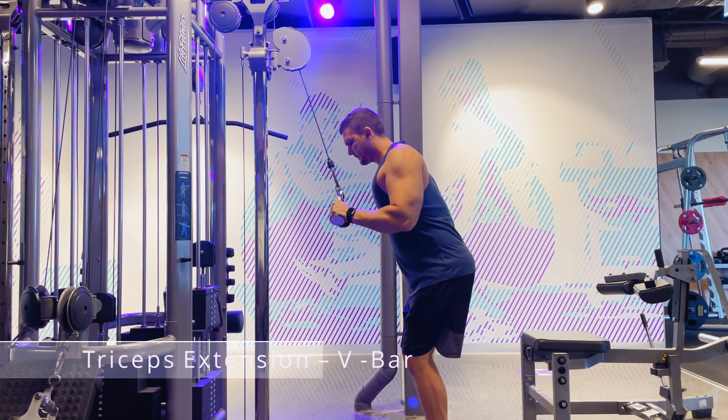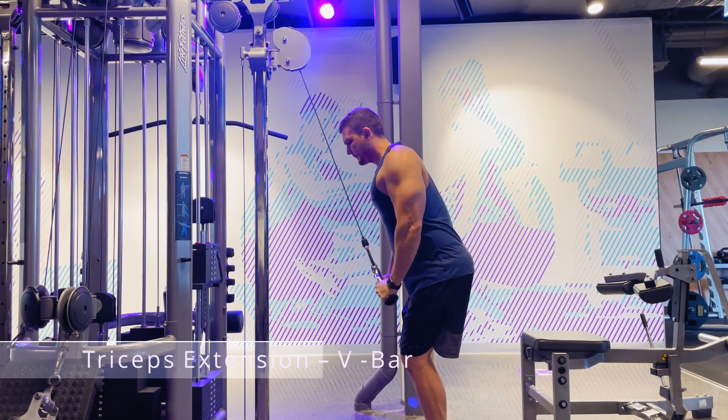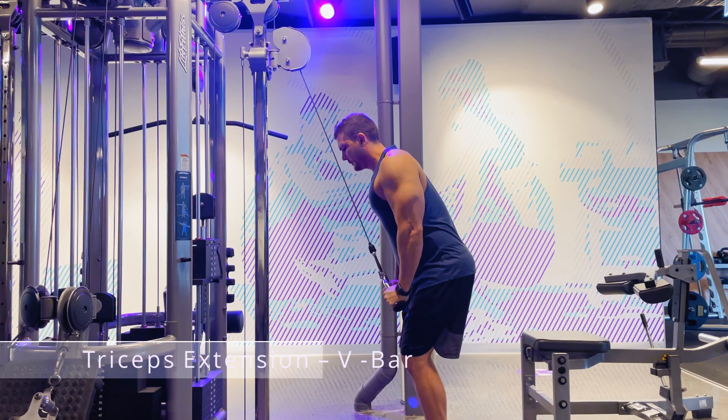Let your biceps touch your forearm at the top, then extend until your arms are relatively straight at the bottom. Limit the movement from the top part of your arm throughout the exercise.